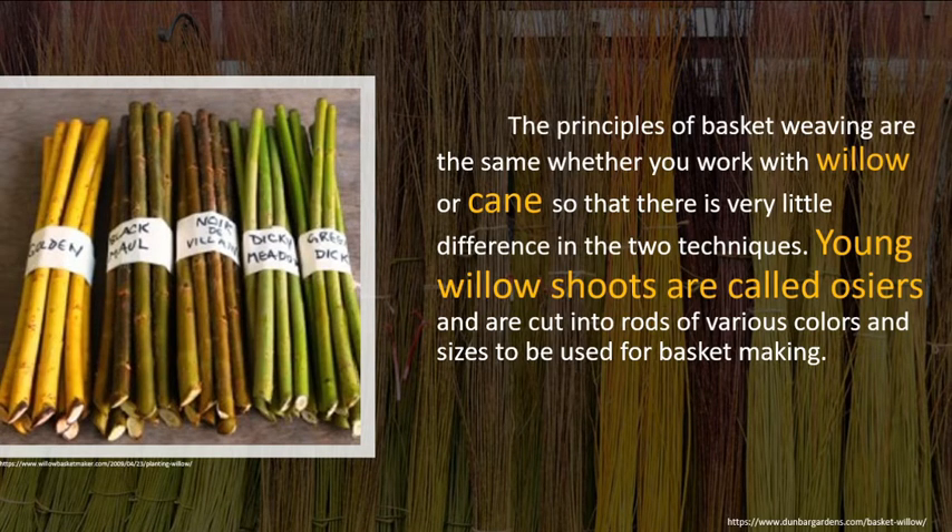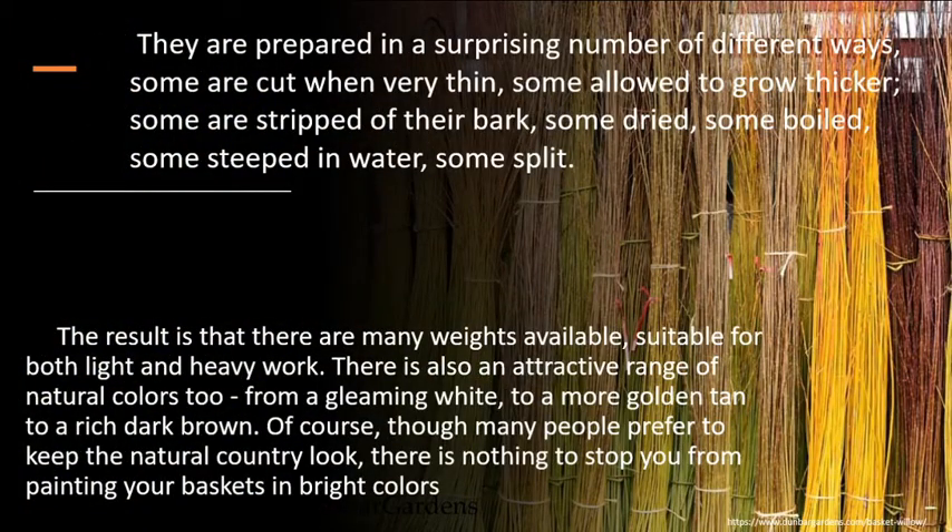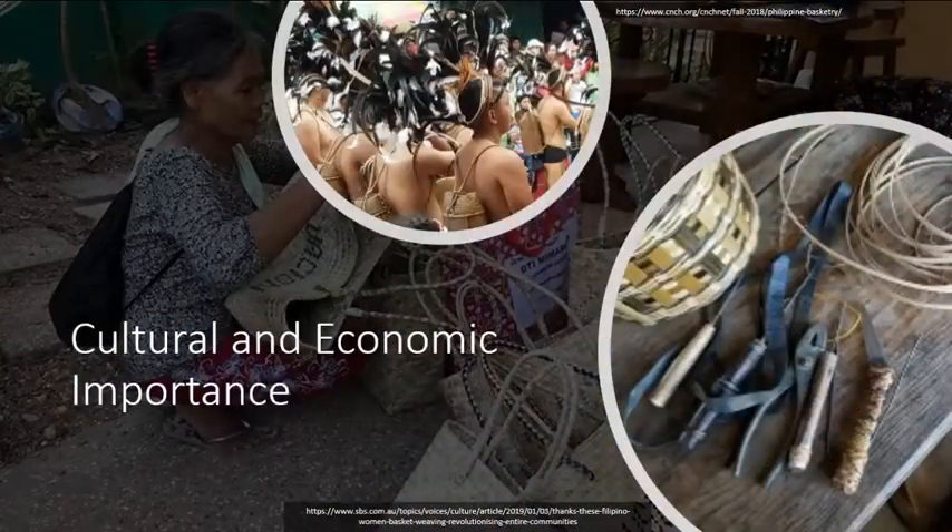Young willow shoots are called osures and are cut into rods of various colors and sizes for basket making. They are prepared in a surprising number of different ways — some cut when very thin, some allowed to grow thicker, some stripped of their bark, some dried, some boiled, some steeped in water, some split. The result is many weights available for both light and heavy work, and an attractive range of natural colors from gleaming white to golden tan to rich dark brown.